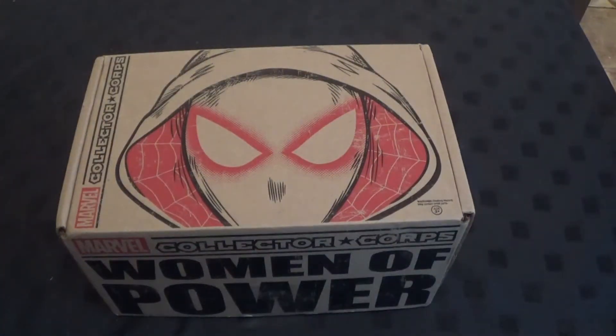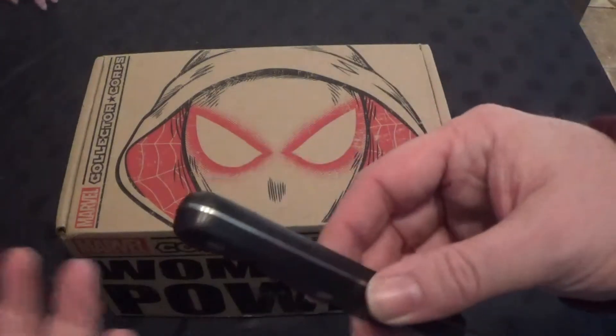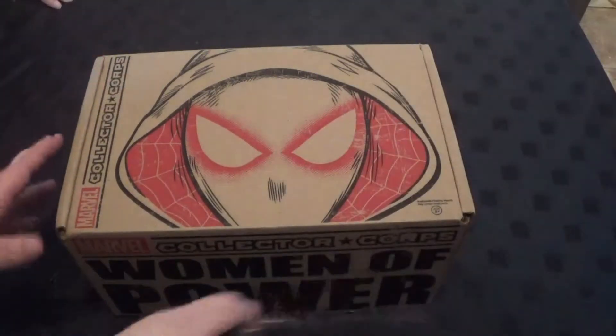Hello! So are you going to slice and open it up? Okay, we can trust you with a knife. We're hoping we can — you can take it off me after.